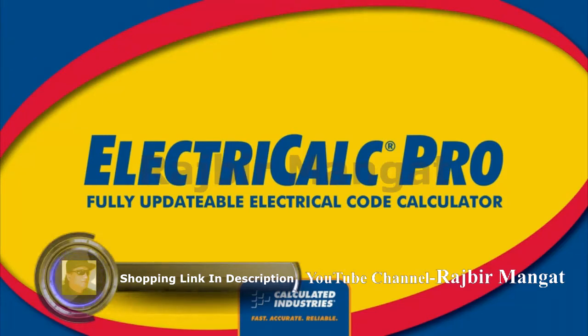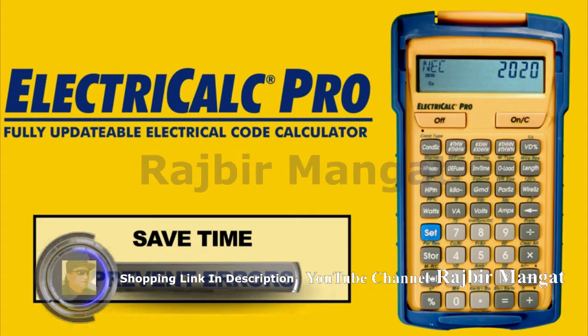Introducing the ElectriCalc Pro, the fully updatable advanced electrical math and code calculator. The ElectriCalc Pro will save you hours of table lookup time and help prevent costly errors.